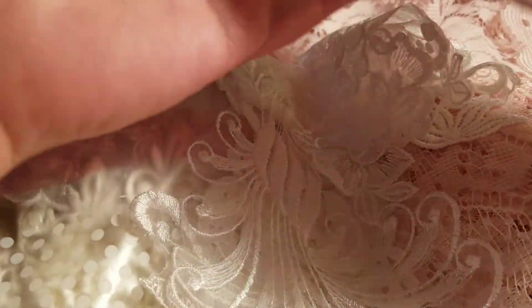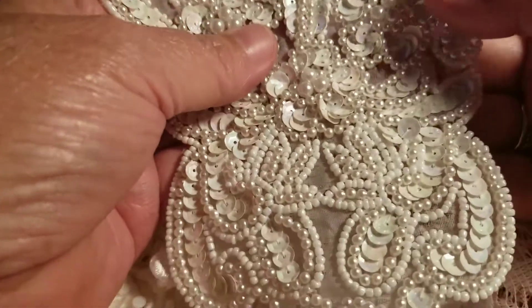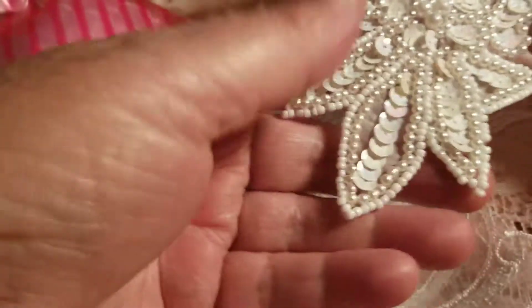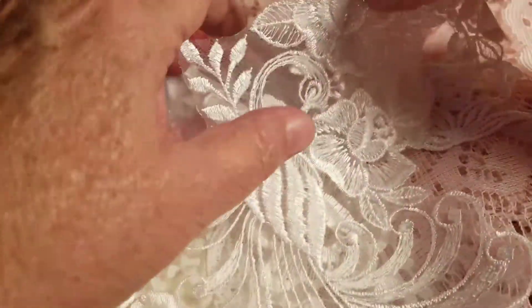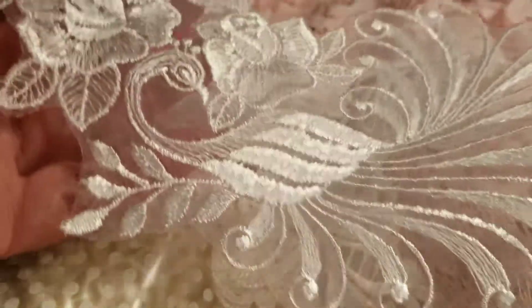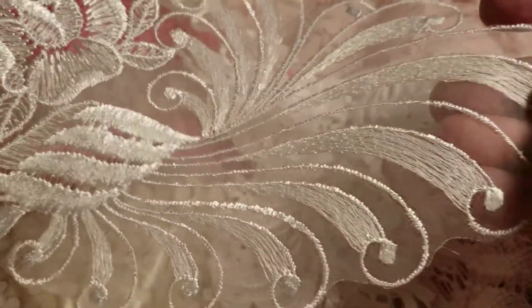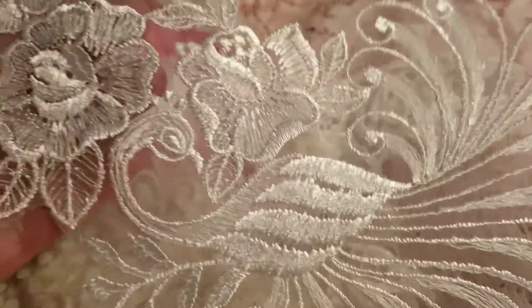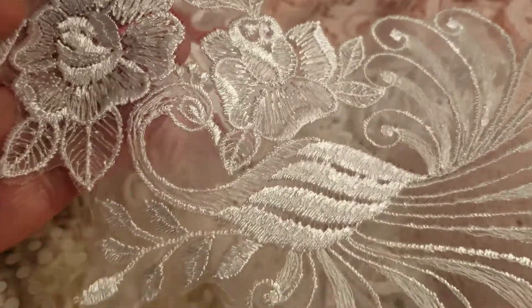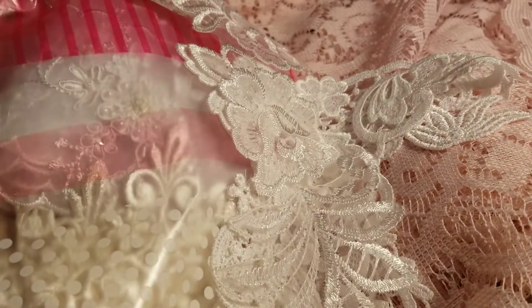Look at this applique. Wow. That is one heavy applique. Very pretty. Thank you, Maggie. Oh, and look at this peacock, you guys. There's some roses. And that peacock — oh my god, I love that. That is so pretty. I'll just pick something special to put that on.